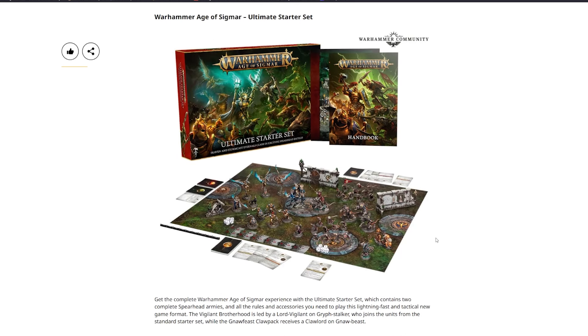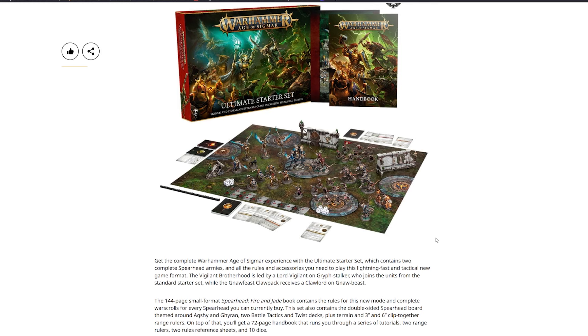The Ultimate Starter Set gives the complete Warhammer Age of Sigmar experience, containing two complete Spearhead armies and all rules and accessories for the new Spearhead format. The Vigilant Brotherhood is led by a Vigilant on Grift Stalker, while the Norfeast Claw Pack contains a Claw Lord on Nor Beast. The 144-page Spearhead: Fire and Jade book covers rules and war scrolls for every Spearhead. Also included: a double-sided Spearhead board, battle tactics, twist decks, terrain, range rulers, and 10 dice.